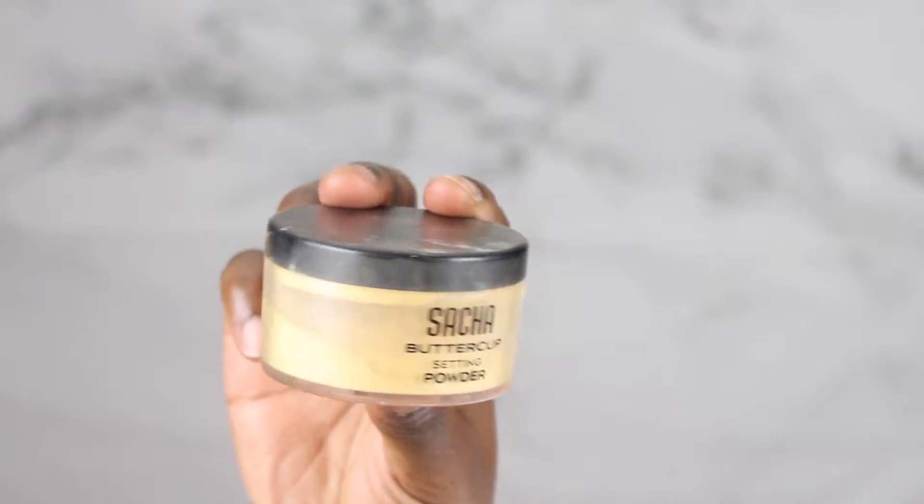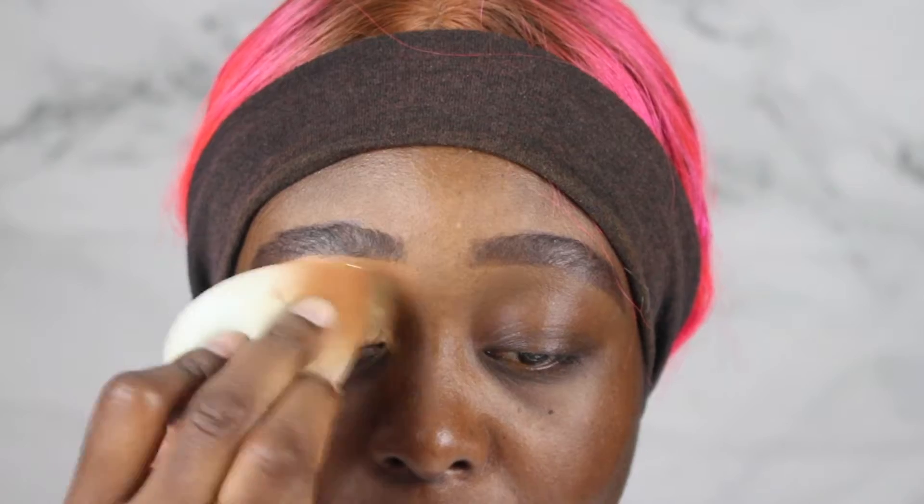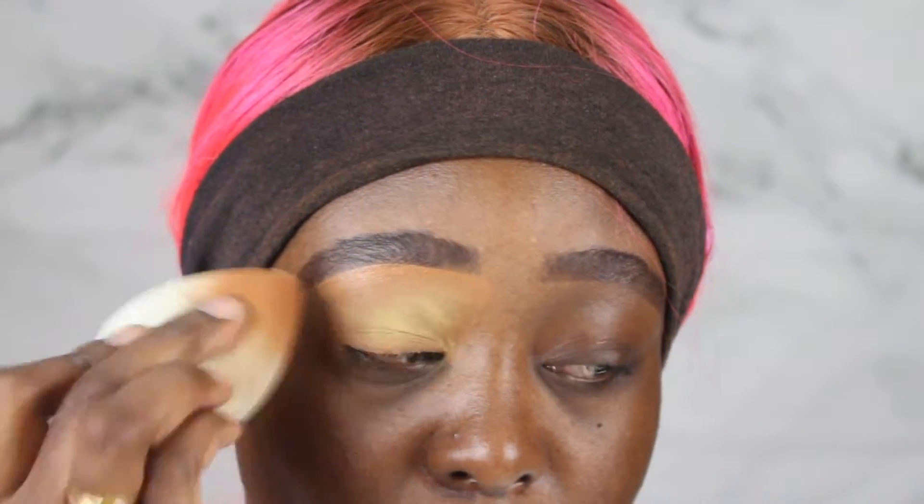Next, I'm going into my Sasha Buttercup setting powder and I'm going to set the eyelid because I do have a lot of creases, so I'm going to go ahead and set it.